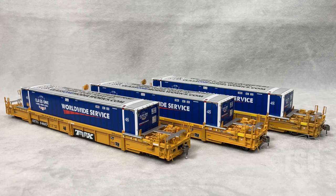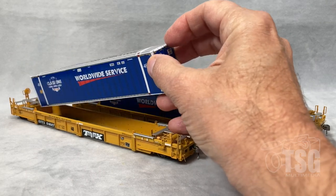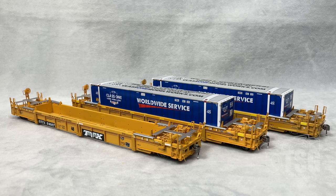These are the Class 1 Model Works 48-foot well cars in HO scale. They have basically three different paint schemes: the As Delivered Scheme, the Midlife Scheme, and the Well-Used Scheme. The minimum recommended radius curve for these models is 18 inches. You can find all three on their website, class1modelworks.com, and they go for $65.99. When you see the detail on these, you're going to see why they go for $65.99.